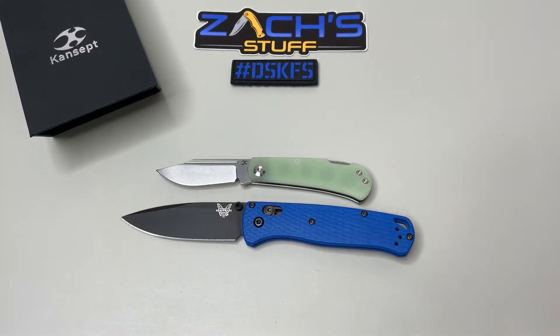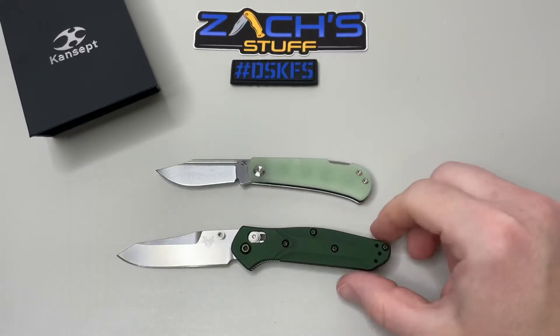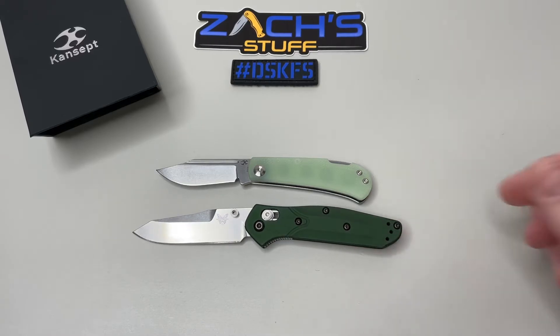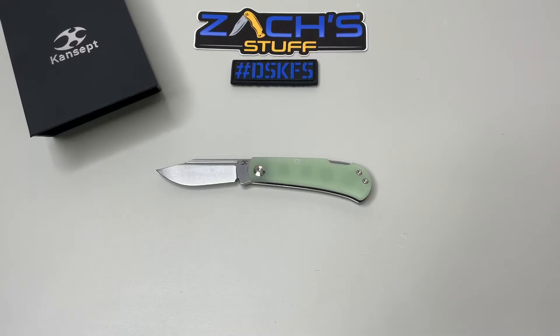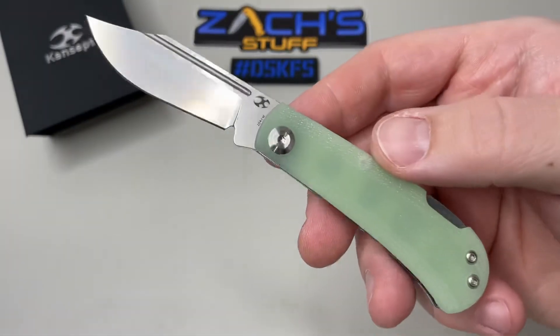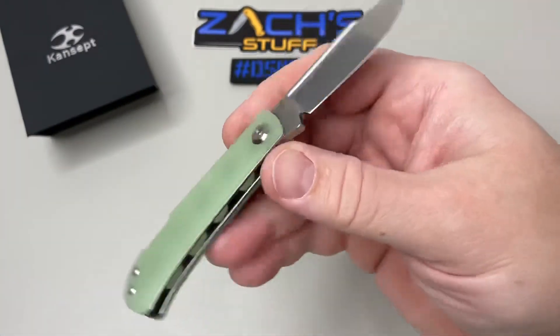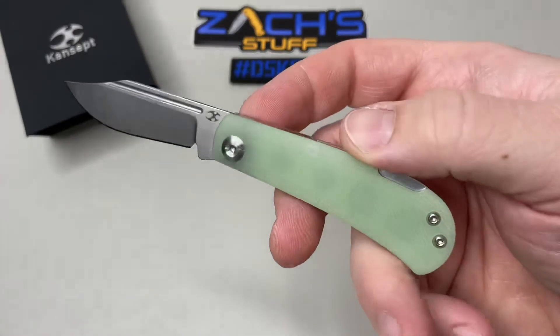We'll also do the Benchmade Bug Out and the Benchmade Mini Osborne 945, which just hit the market — a great size comparison. So in the $75 range, Concept Knives, Nick Swan design — overall I think it's pretty good to go. Made in China by Concept Knives, sold at pretty much all your favorite knife retailers.